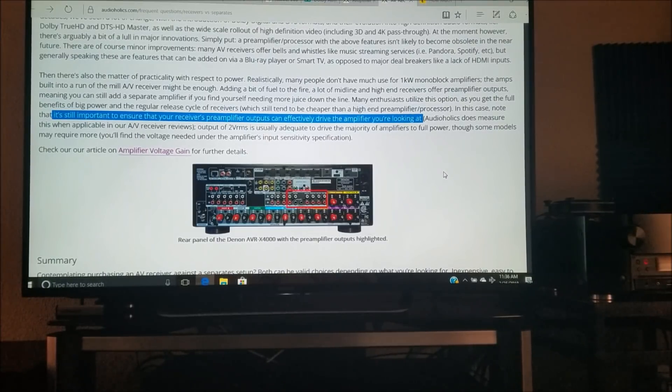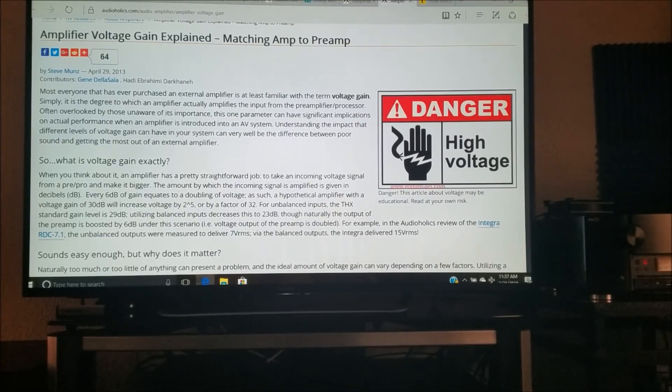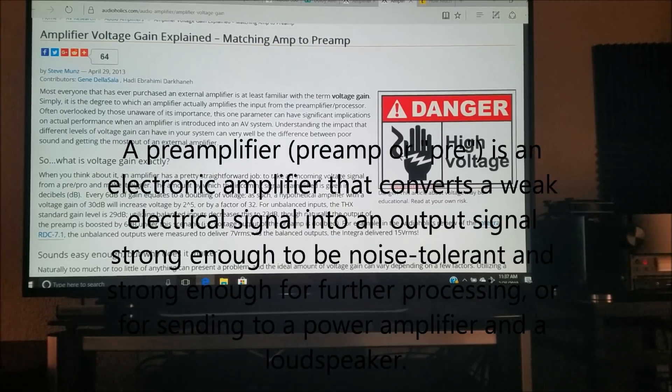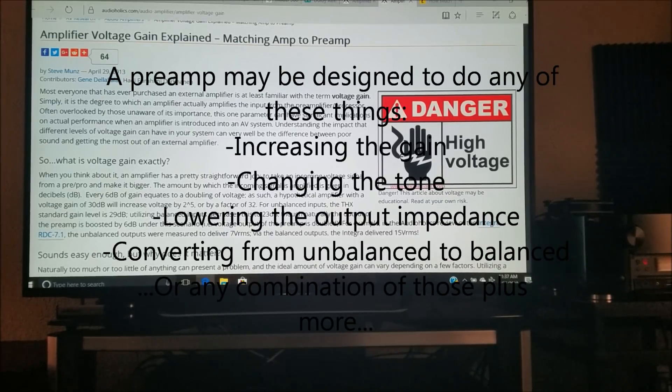Something that people often don't consider is the preamplifier voltage gain, which essentially determines the amount of power your power amplifier will be putting out. What exactly is voltage gain? It is basically the degree to which an amplifier amplifies the input signal from the preamplifier or processor. Not enough voltage gain and your power amplifier won't sound as it should. Too much voltage gain and you might have a noise floor problem or distortion, which often can manifest as 60-hertz hum or buzz.